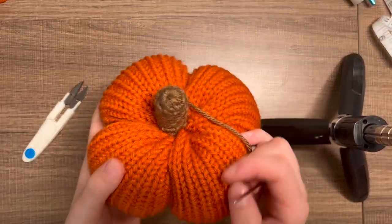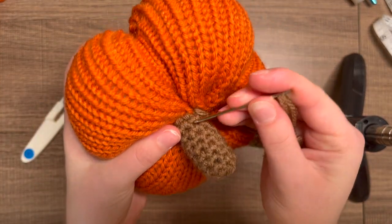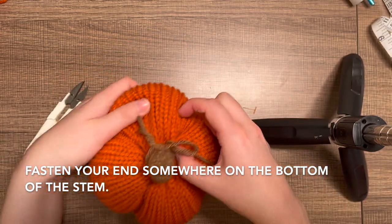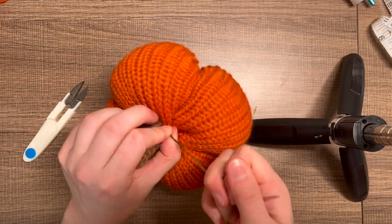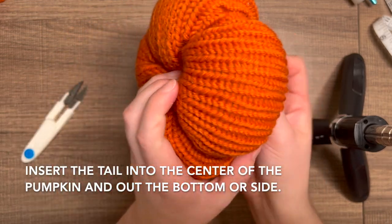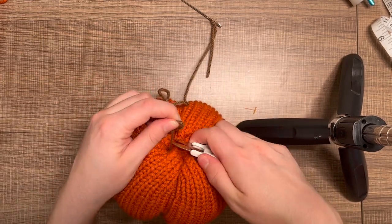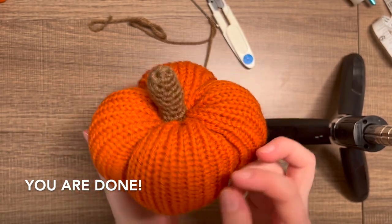I've finished sewing my pumpkin stem on. Now just make a little knot — thread your yarn through a little loop close to where you finished and tie a little knot. Then take your darning needle, put the thread through the center of the pumpkin and out the bottom, take your scissors and cut the end. The end should now be inside the pumpkin. You have your pumpkin stem on and you're finished!